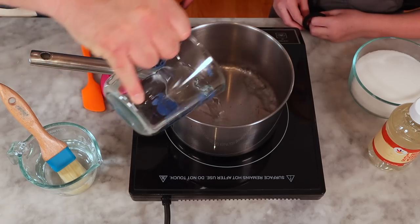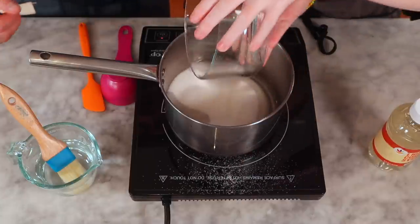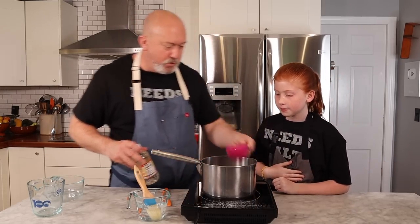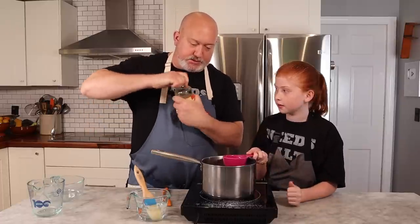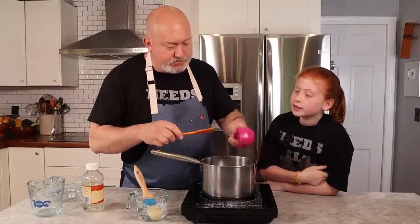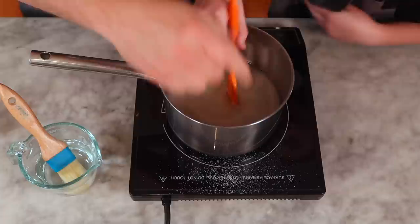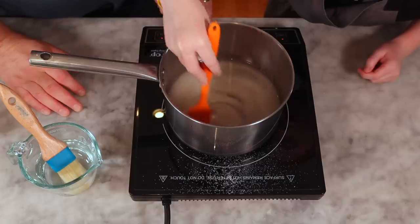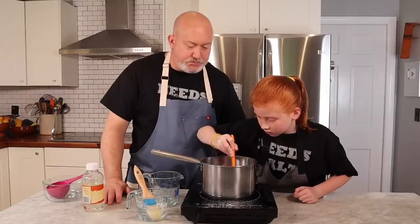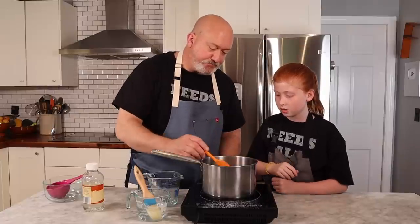We're gonna put our water in, then I want you to dump the sugar in — it's okay if it splashes a little. Then we're gonna do three-quarters of a cup of corn syrup. I'll pour it in — it's super sticky — and scrape it all out. Give it a stir, try not to get it too much on the sides. I'm gonna turn the power on and let it come to a boil. Make sure there's no sugar stuck to the bottom and no lumps.